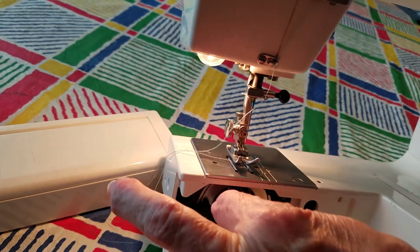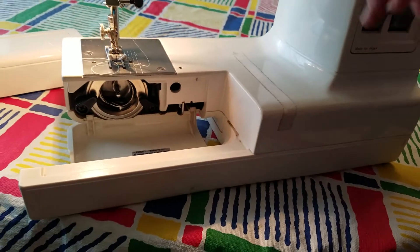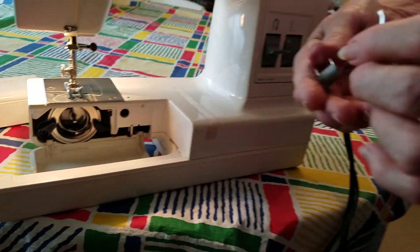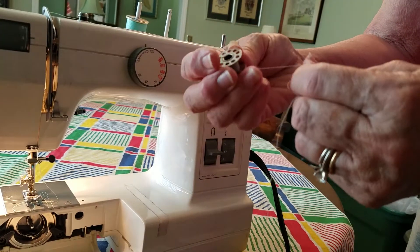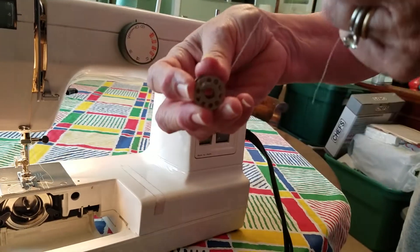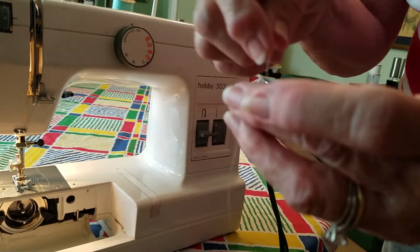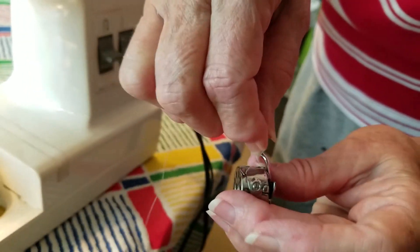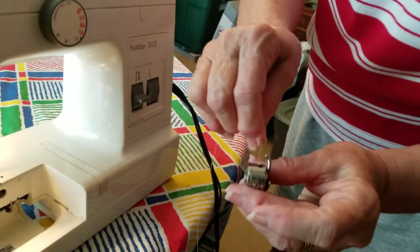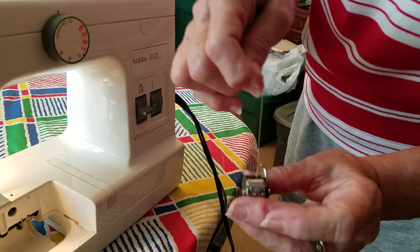Pull that with your finger and it brings the bobbin case out. The bobbin falls out. When you put the bobbin in, you want to have the thread coming up. You put it in and it slides through this little hole right here. And you just pull it and it falls into this little hole. You can hear it snap in there.